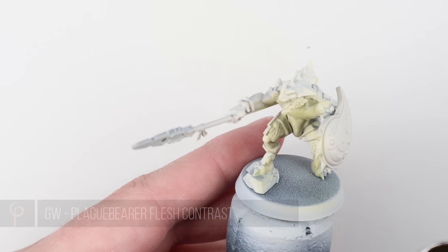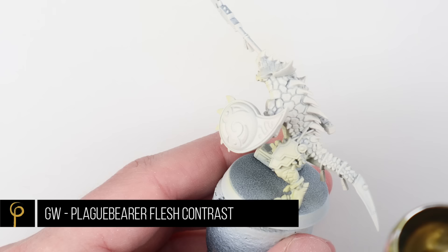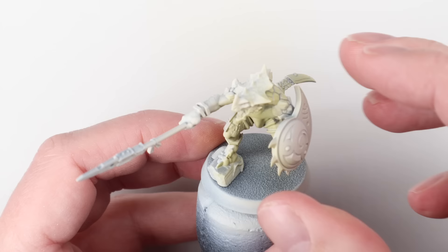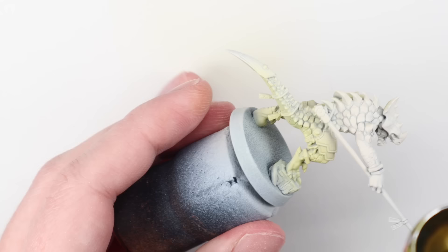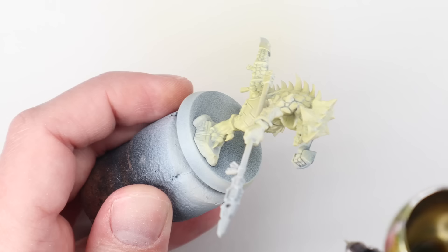Both schemes I've worked up from a Wraithbone spray undercoat, which if you're a hobbyist of my era, it smells just like smelly primer. It's basically this sort of off-white, ever so slightly ivory coloured primer, and it's fantastic for what we're going to do with this paint job on both colour schemes, where we're going to start bright and work our way down. I'm using an airbrush here to get the first base coat of colour on the model — it's absolutely not necessary, it's just really quick. I've started with Plague Bearer Flesh Contrast Paint.